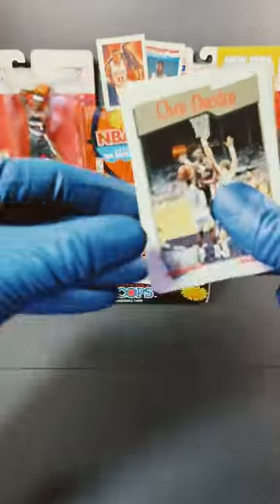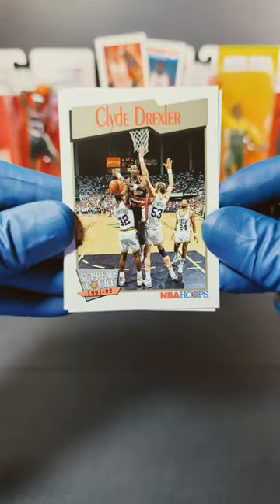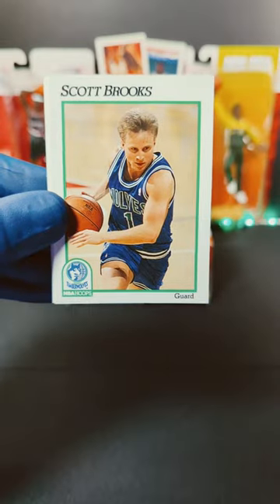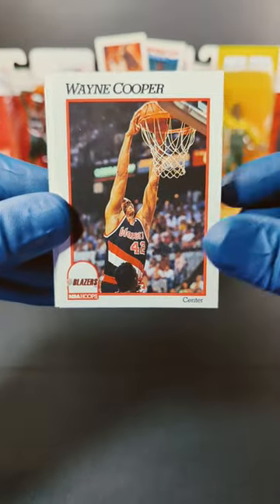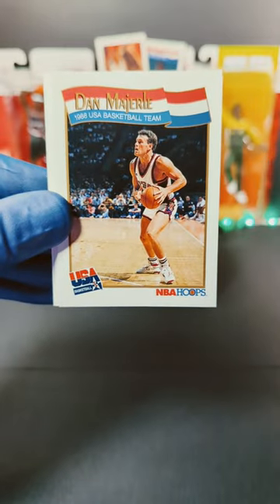We started off with Clyde 'The Glide' Drexler — sweet way to start it off. We got Scott Brooks, Jeff Turner, Wayne Cooper, and Dan Marley.